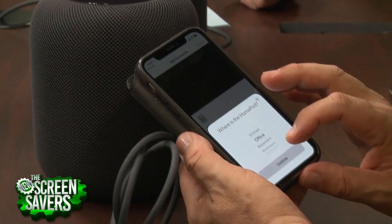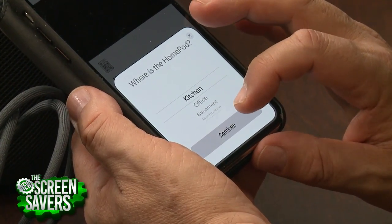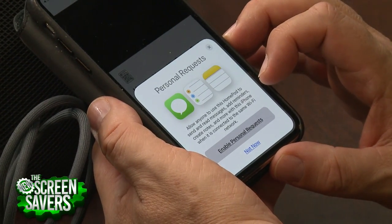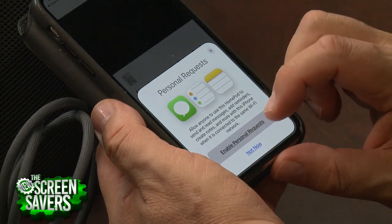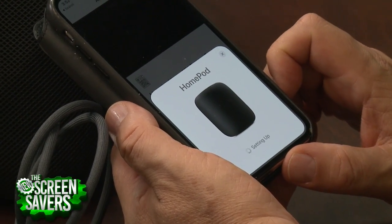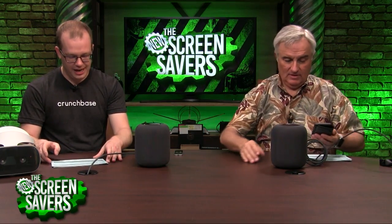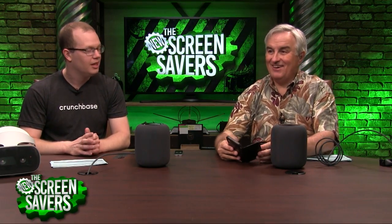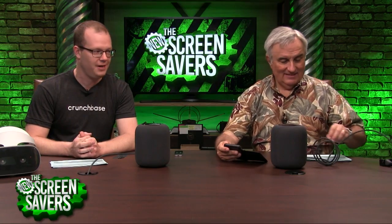I don't know what would be the right thing to choose for pairing — the other one's in the kitchen. It's going to be stereo. Do I want to enable personal requests? Should I transfer settings? It plays you a song — the onboarding is so good. One of the things it does is play music and then adjusts itself for the room. Advanced beam forming provides a wider soundstage than traditional stereo pair. I don't know what those words mean, but they sound fancy.